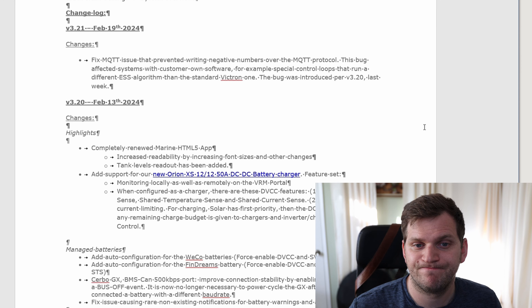Here they fixed the issue: prevent writing negative numbers over the MQTT protocol. This bug was introduced in version 3.20. It could have had an impact on your own software — for example, control loops that run a different ESS algorithm than the standard Victron one. Maybe you're affected, maybe not, but they recommend doing all the updates they bring out, so that's the way to go. That's the only change, so it might be just a minor fix.